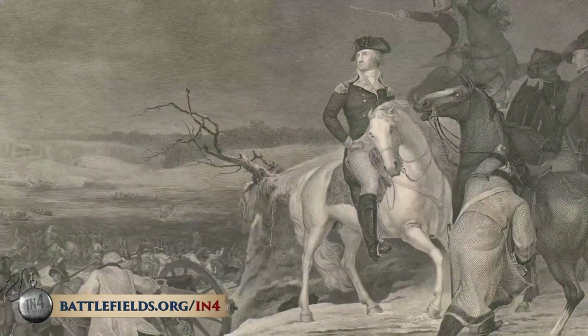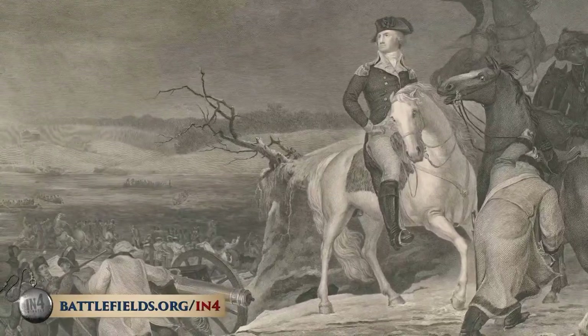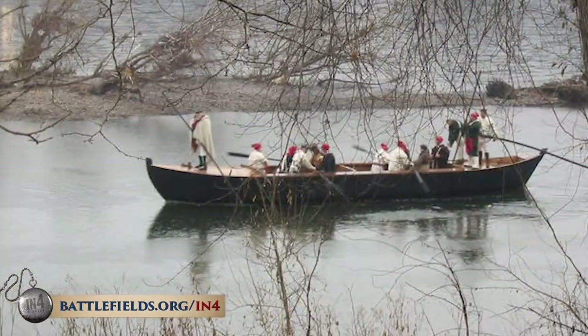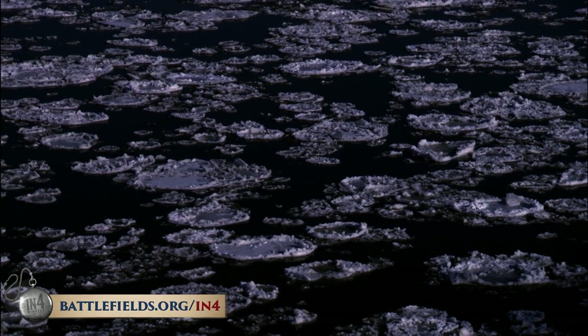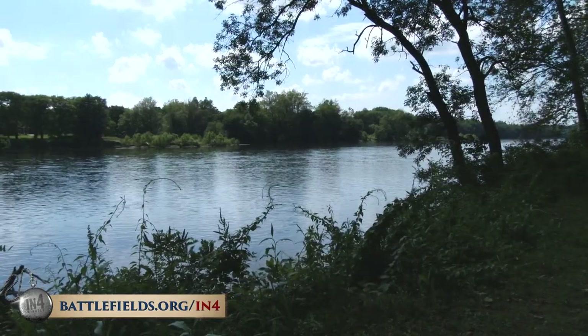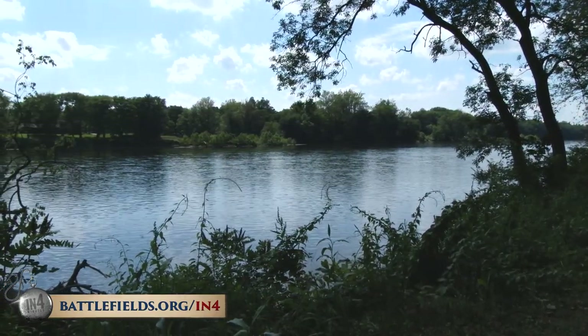A river crossing is not something to be taken lightly for an army. Men, materiel, horses, and artillery all have to be ferried across. Heavy-duty vessels like Durham boats had to be used. And it's worth keeping in mind — it was winter, with ice flows on the river. When George Washington decided to cross on Christmas night, December 25th, 1776, he was not like the famous Leutze painting.